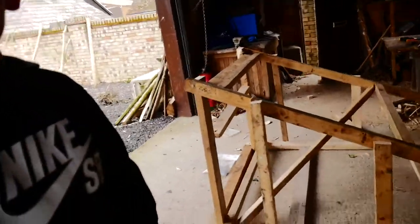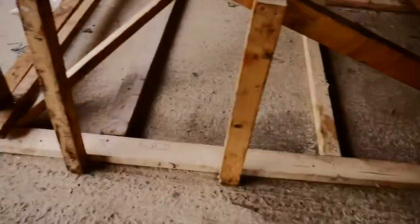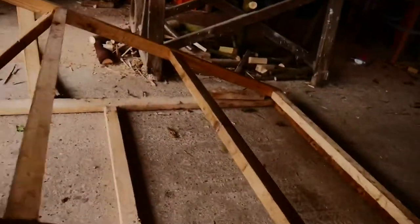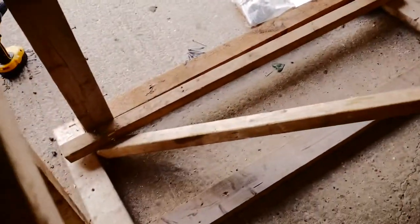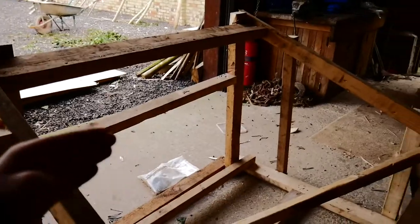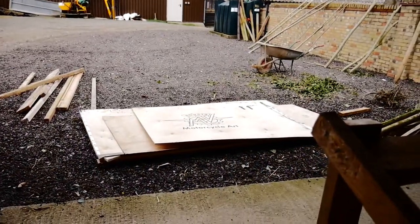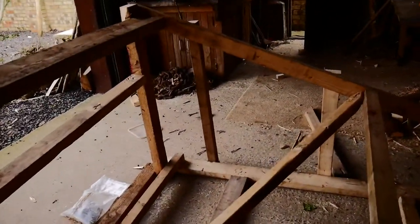So guys, I am now sort of halfway through. I've got the whole frame quite good now. I've got a lot of support beams here, one that goes down from the bottom up to there. I'm going to now put loads of beams along the top here, so then I can put these sheets of wood down there on the top and then it should be complete.